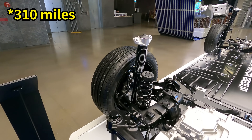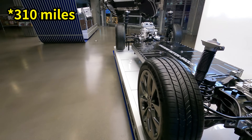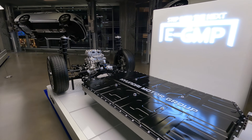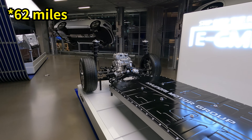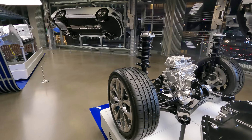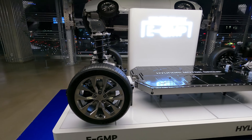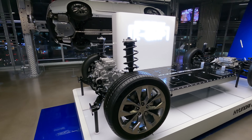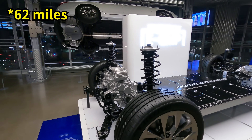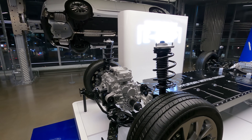The batteries will charge about 80% in just 18 minutes with the 800-volt high-speed charger, with a maximum travel distance of 500 kilometers per charge. For the first five minutes, it is capable of charging 100 kilometers of driving distance — about the time you spend at a gas station — which will well cover a daily driver capacity.